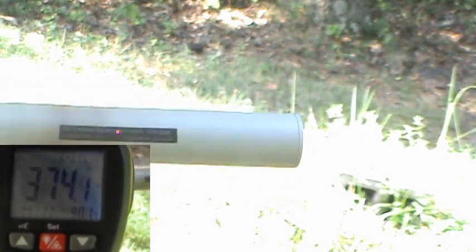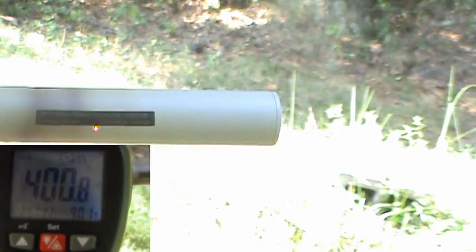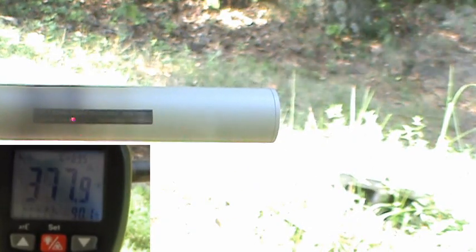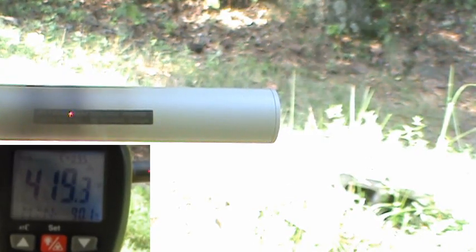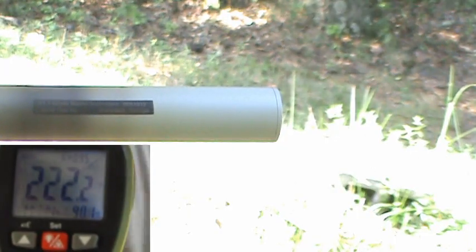We're at 370. We're getting discoloration. Where are we at? We are at 409, 413. I can see discoloration around the middle. Yeah, 419.